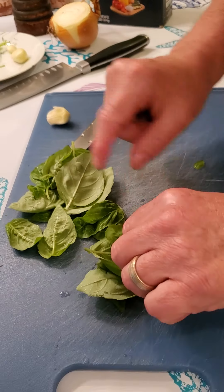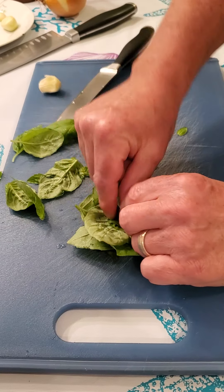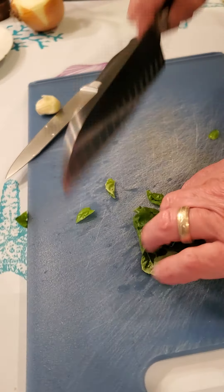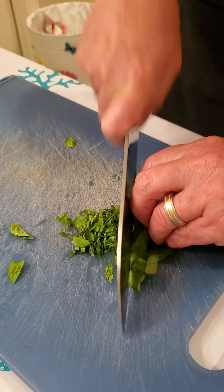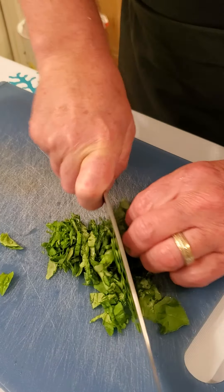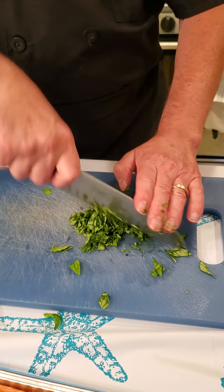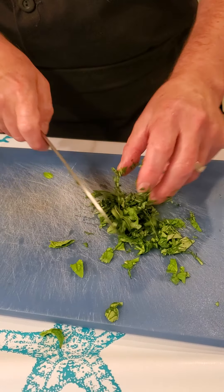Lay them all together like you're making a cigar — just take them, lay them all flat, roll them up tightly into a little bunch, and then with your knife skills you just go and one chop through. If you keep chopping and chopping, you're going to blacken your herbs and it's going to turn into a puree rather than a chop. Then just change the direction of your hands, go one, two, three times — and look at that, it's already done in only a few slices.